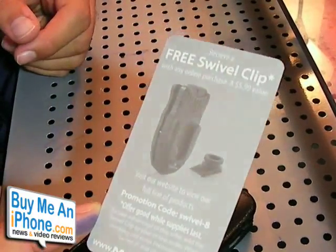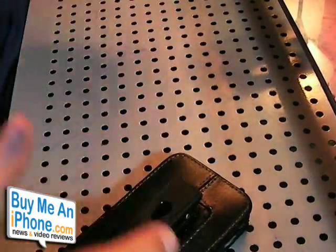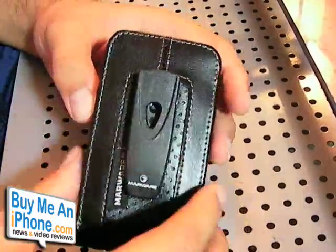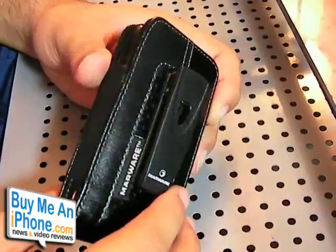This is a really nice belt clip. I've used this on the other FlipStyle case and it's a really nice one. But this clip is nice as well. If you really want one that detaches, then that would be the one to get. But this one works fine — I didn't have a problem with it at all.